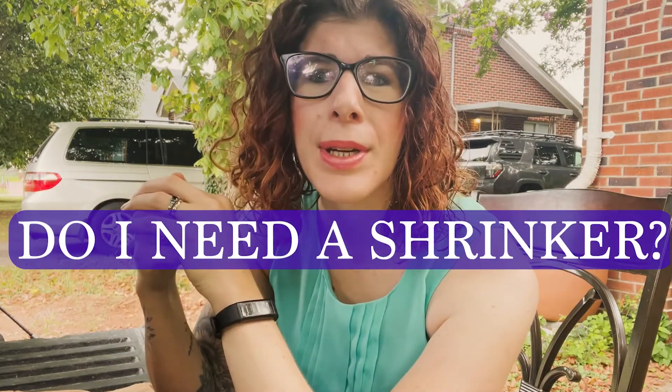Another question I get about shrinkers is: do I need a shrinker? This has been coming up a lot lately. I'll be seeing a patient for initial evaluation and they're really anxious to get started on the process. They say, 'I was told I'd have to wear this shrinker thing before I could even get started on a prosthesis. Is that true? What is that?' Brace yourself — what I'm going to say is probably going to be a little different and might sound contrary to what you may have heard.